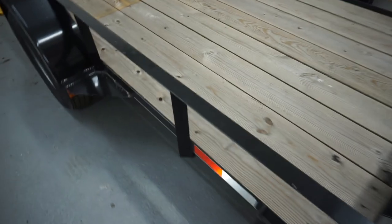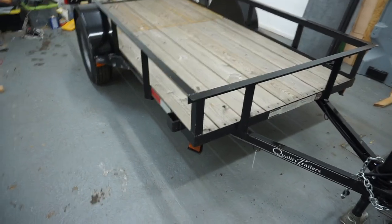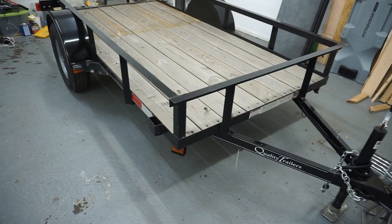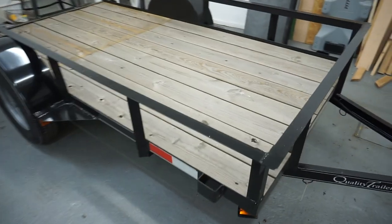Just to take a step back, literally and figuratively, the trailer itself is six and a half feet wide and ten feet long. Just want to make that clear.